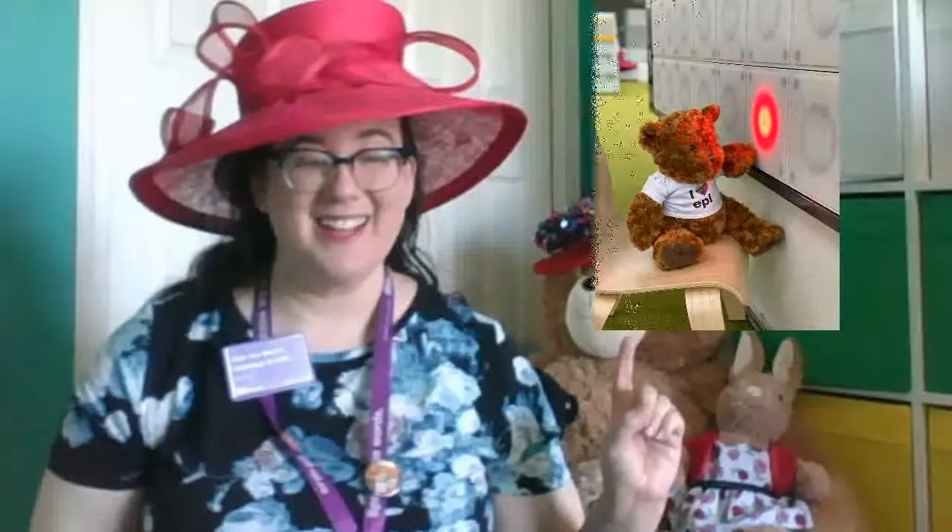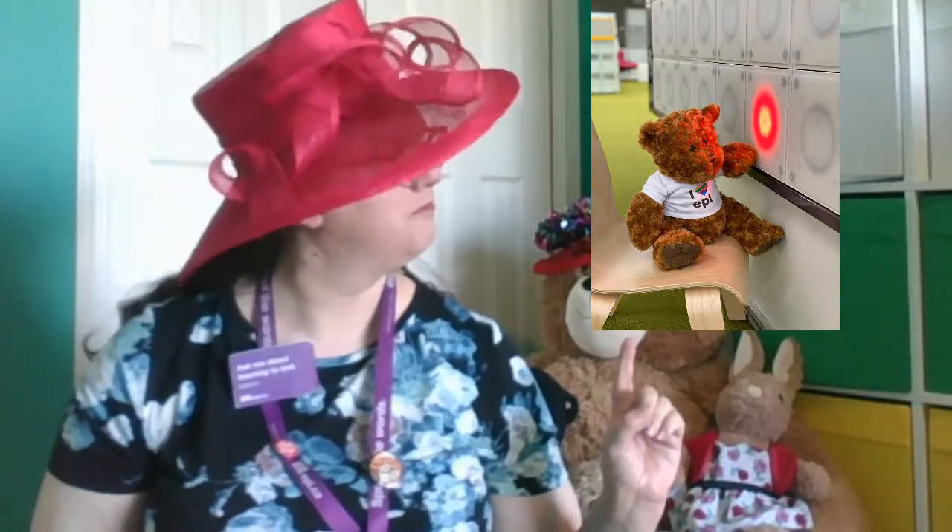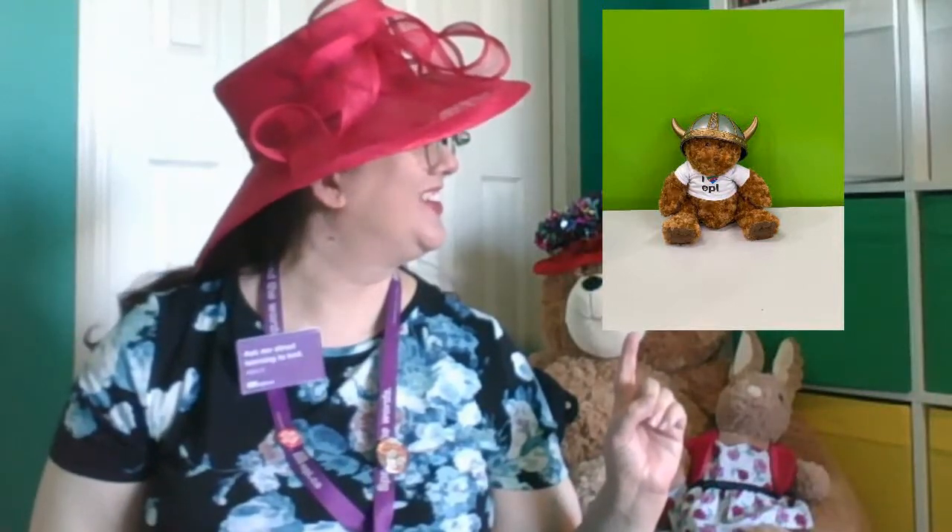And we've even discovered him checking out some of the amazing new features in the children's library. He's learning his alphabet. Do you know your alphabet? And he's making sure that all the lights turn on. Good work, Stanley. He even checked out that the makerspace green screen is up and running. Looking good, Thor!